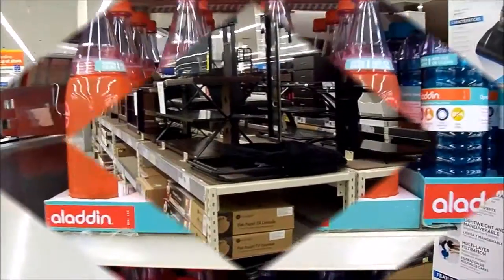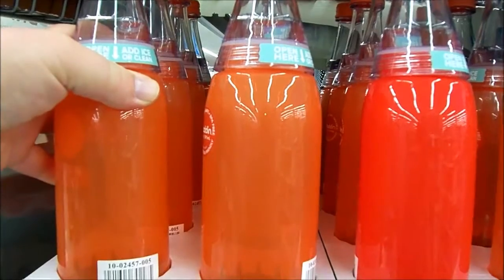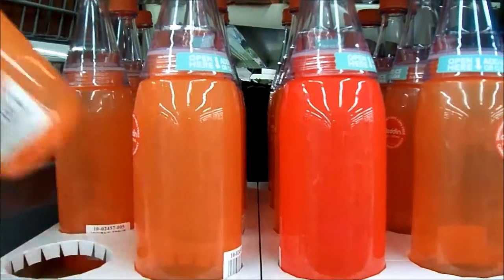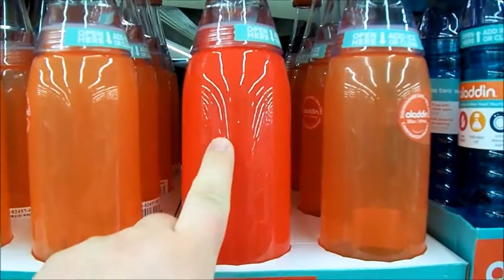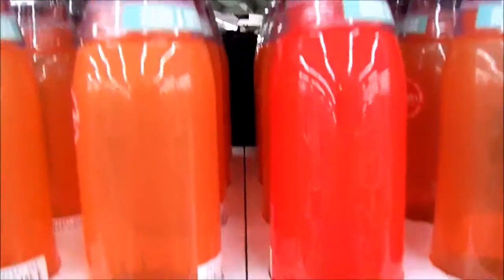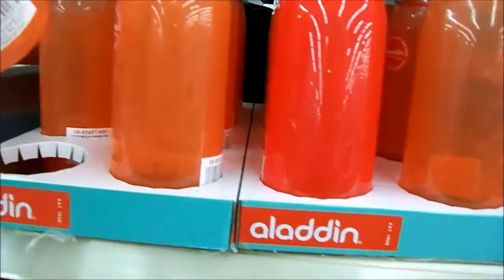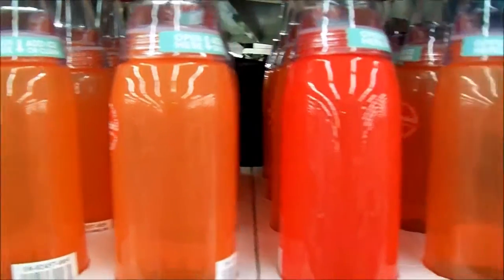Oh my gosh, I was just passing these and I swear I thought there was liquid in here. They're just water jugs but they look like they have cherry soda or blueberry soda in them. All it is is they've tinted the glass - I think that's supposed to keep whatever beverage you have in there fresh longer. Pretty cool effect.